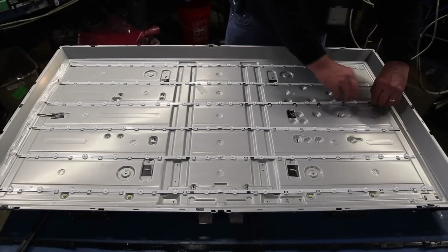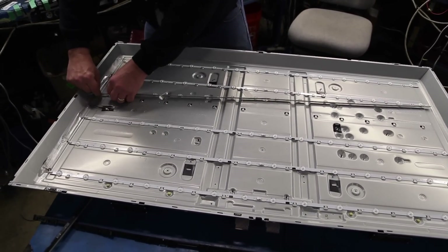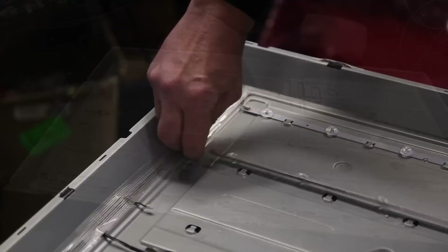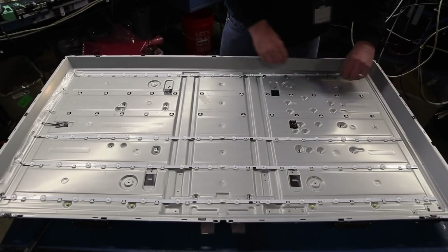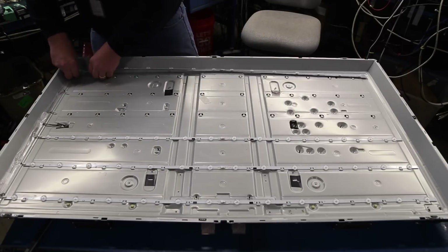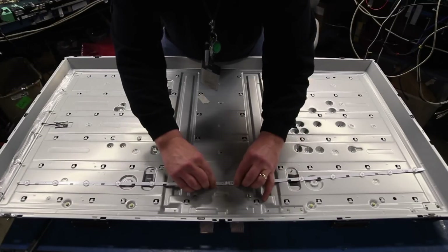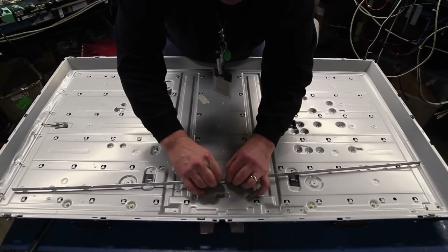Slide the strips out of the metal tabs that hold them in place and disconnect them from the cables. Install the replacement strips, connect them to the cables, and align them properly on the chassis.